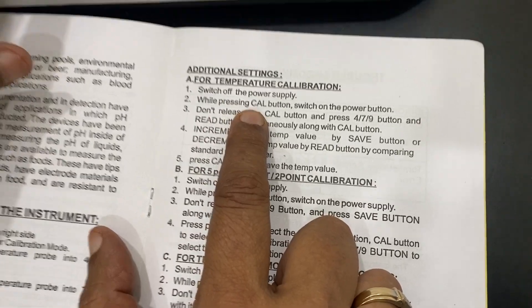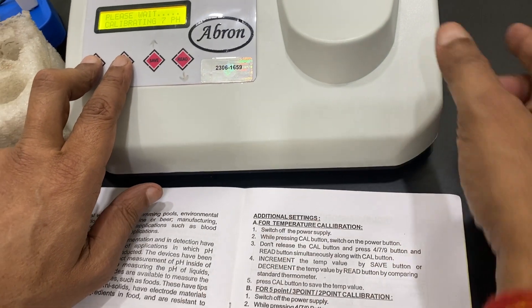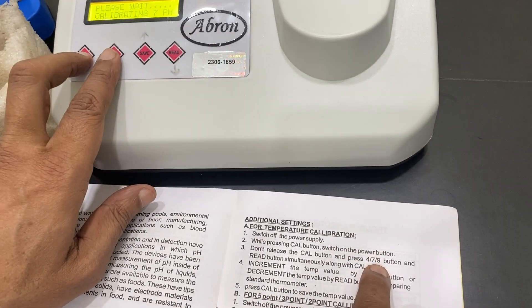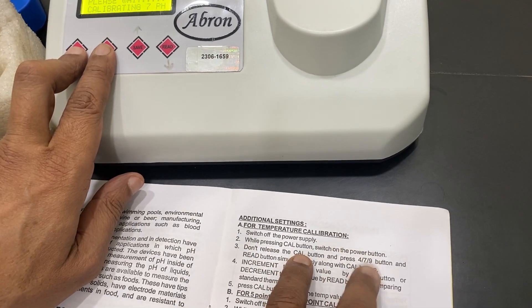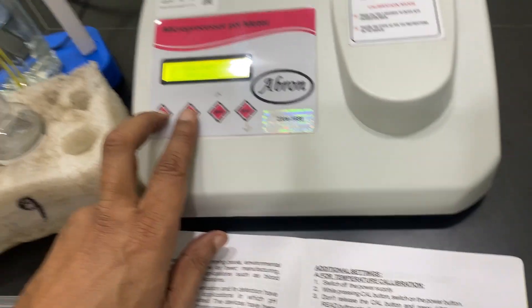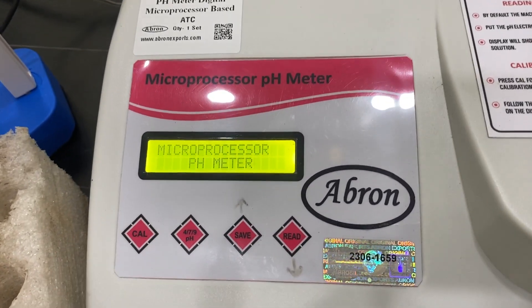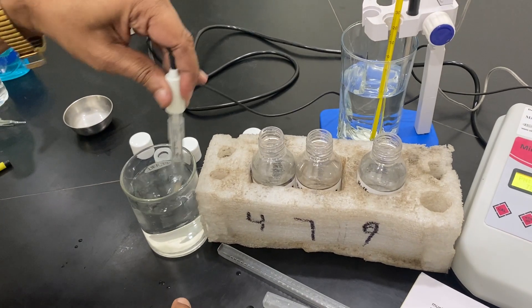For temperature calibration: switch off the power supply while pressing the cal button, then press cal together with the 4 and 9 buttons simultaneously. Press it — now it shows successful. Microprocessor shows successful.